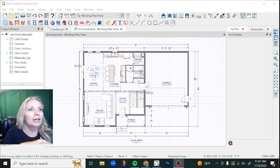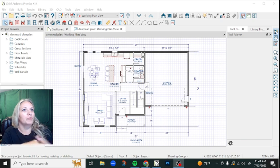Today I am working on revising a plan in Chief Architect. That's the software that I use. Currently I'm using Chief version X14. I've already got the majority of it put in and I'm just making a few minor edits before I send this back to the client so that the builder can start putting numbers to it.